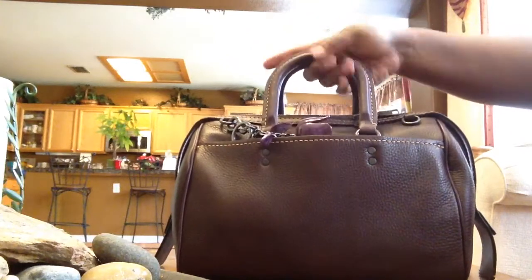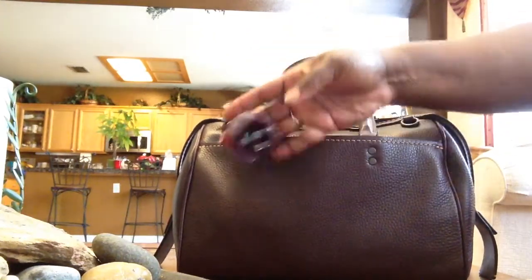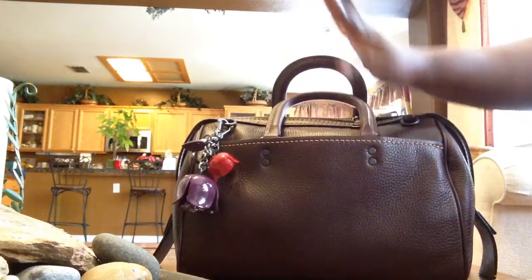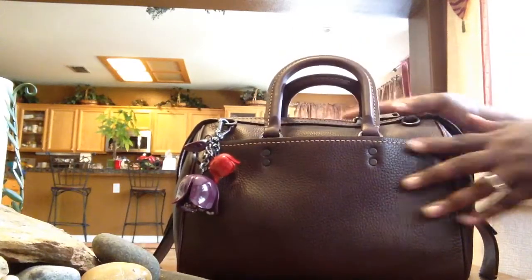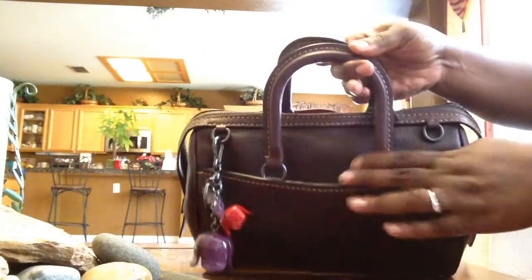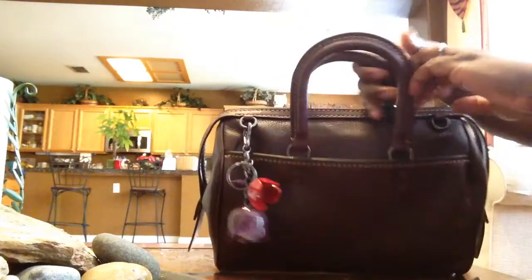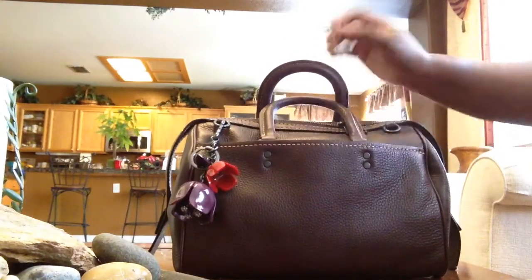This leather isn't — what do you call it? Caviar? Not caviar. Lambskin. It is coach leather, but it's much thicker. This leather is much thicker than all the other leathers that I've been seeing Coach put out. So all the leathers are great, but this one I particularly like.